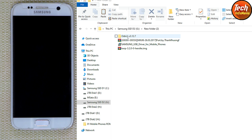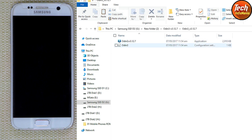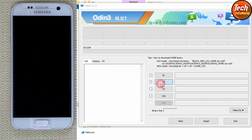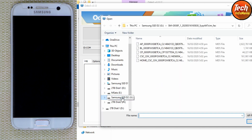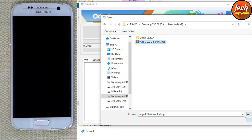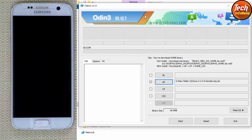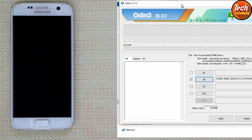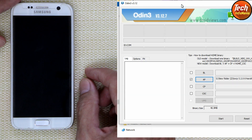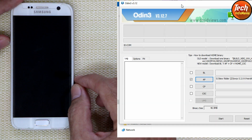Double-click on the extracted Odin folder and then double-click on Odin 3.12.7 — the Odin screen will open. Click the AP section, go to the downloaded folder, and select the custom recovery. This custom recovery is for Galaxy S7 flat. Click Open — Odin is ready to flash the custom recovery on the Galaxy S7.